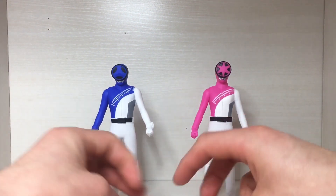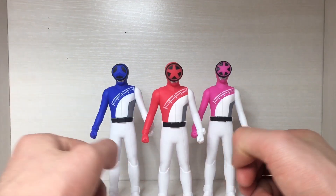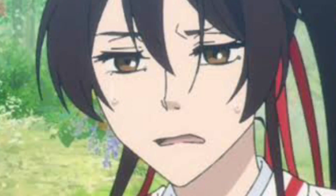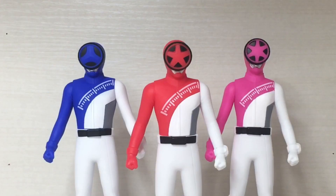So there you have it, ladies and gentlemen — that is the review of the Boom Boys. These are weird figures. The designs are weird. You can definitely feel the cost cutting on these figures with the lack of paint and the reused parts. It's not as bad on the Red and Blue Ranger, but having the male body parts on the Pink Ranger is so weird. But if you like the series — or if you just collect Super Sentai figures — then these exist. So yeah.